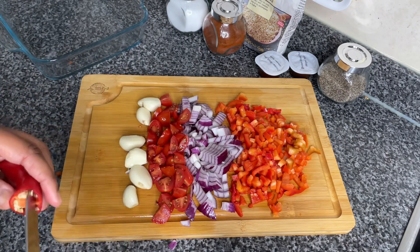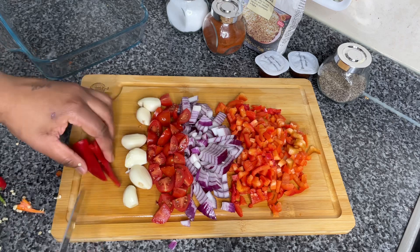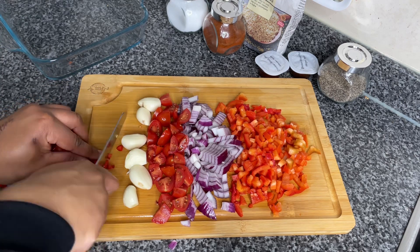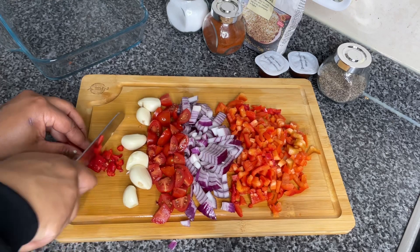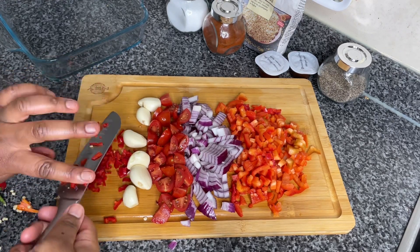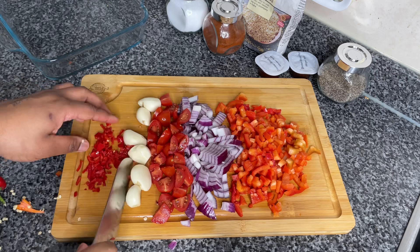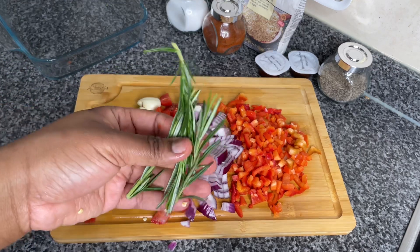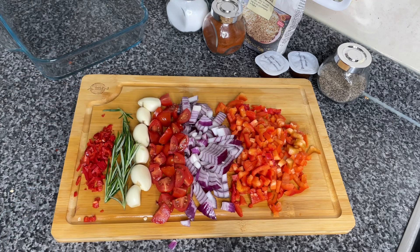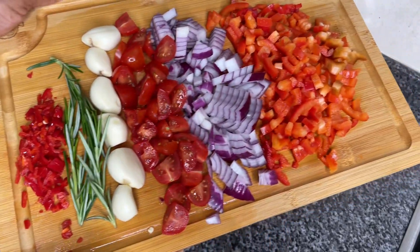Moving on — I'm gonna go ahead and deseed this red chili, give that a fine chop, and that's just for some extra color and some extra flavor. Quick side note: all I did was take the skin off the garlics and I'm gonna leave them whole to cook. And last but not least, we're gonna add a few pieces of rosemary. I absolutely love rosemary — it's become one of my signature herbs. And that is it — look how amazing that looks!